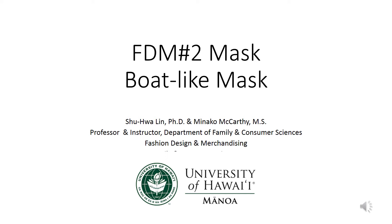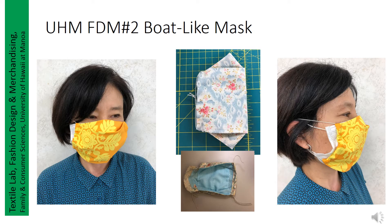This video is an instruction to produce a boat-like mask named FDN No. 2, created by Dr. Lin and demonstrated by Ms. Minago McCarthy. There are three types of mask, and all patterns are available on the UHM Fashion Design and Merchandising website. Pictures shown include the boat-like mask finished pictures, and the central pictures show the boat-like profile and inner side of view. UHM Fashion Design instructor Minago shows wearing the boat-like mask outside of a medical mask.